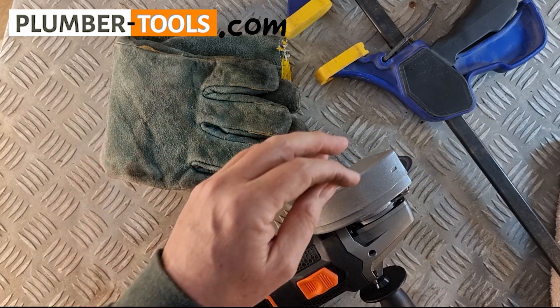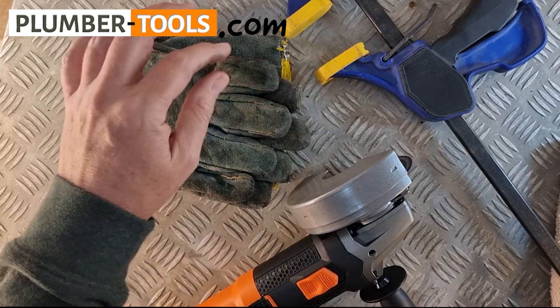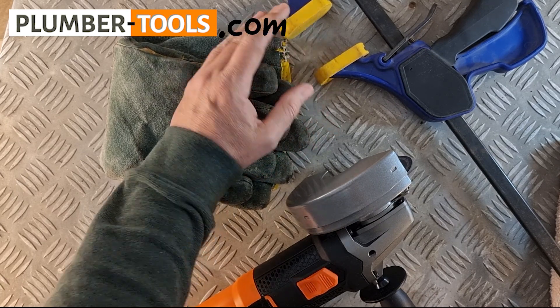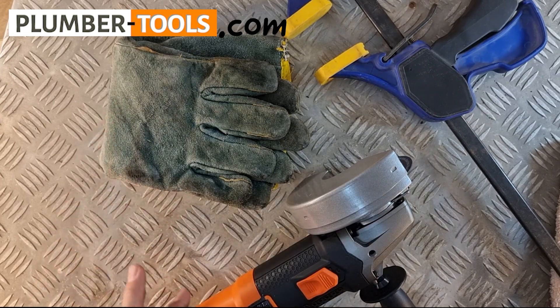The tools you will need are an angle grinder with a blade made for cutting metal, some safety gear, and some sort of clamp to hold the shaft steady while you cut it. I'm going to pause now so that I can set up and then we can continue.